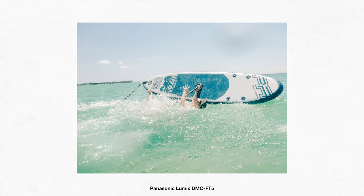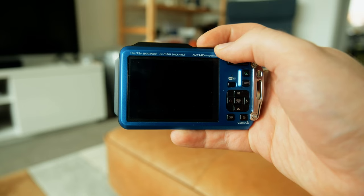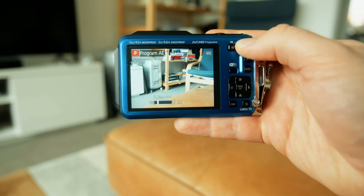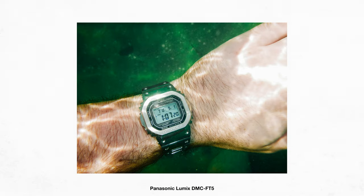The buttons are nice and clicky and responsive, even underwater. And the insanely quick startup time is great as well, because it means you can just pull this out of your pocket, turn the camera on, and it's ready to shoot almost immediately. There's no lens that has to come out or anything, no moving parts, which makes this a really good camera as a snapshot camera when you want to take it out on a night out.